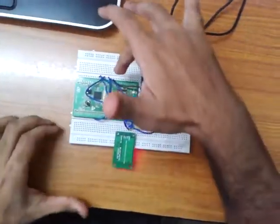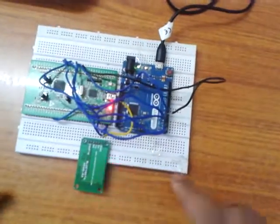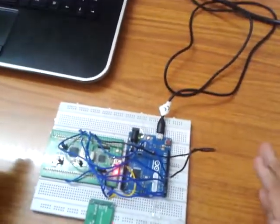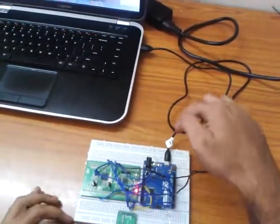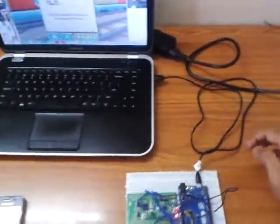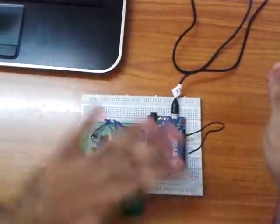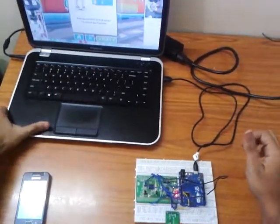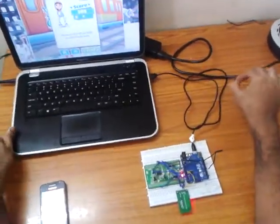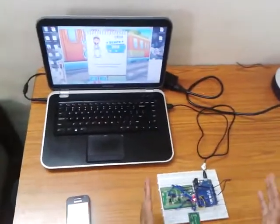The status of the STM32's GPIO pins is given as digital input to the Arduino Leonardo, which processes the data and functions as a keyboard, pressing various keys. The Arduino Leonardo is directly connected to the laptop and has the property of being able to bypass other USB ports, so the laptop only sees the Leonardo as a USB device, making it a very powerful gaming controller.